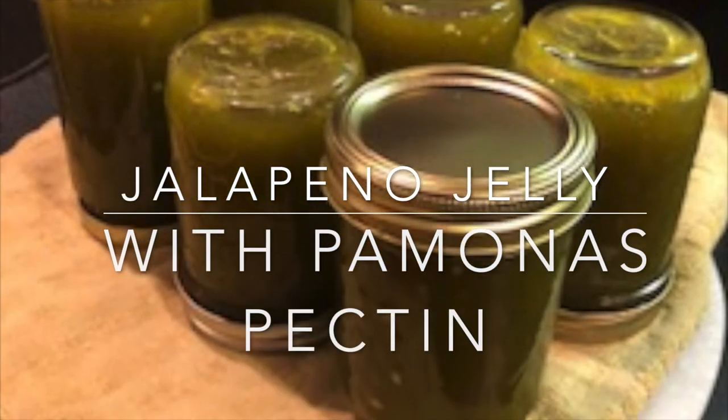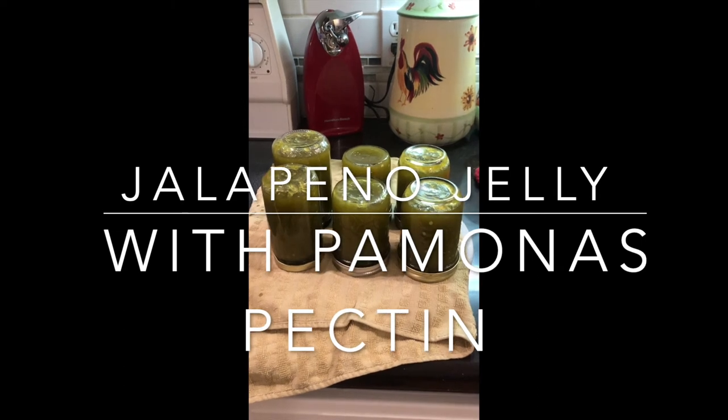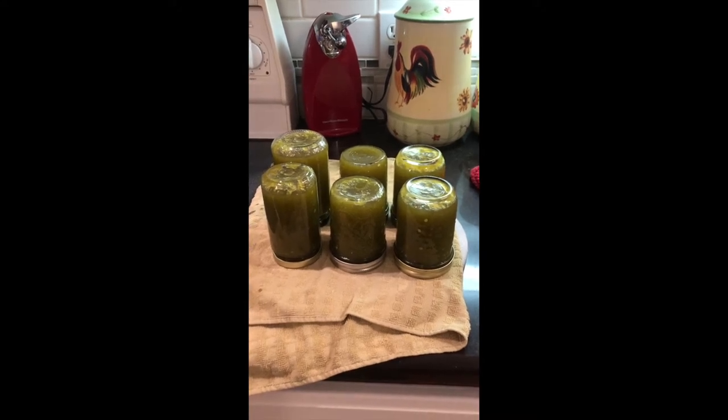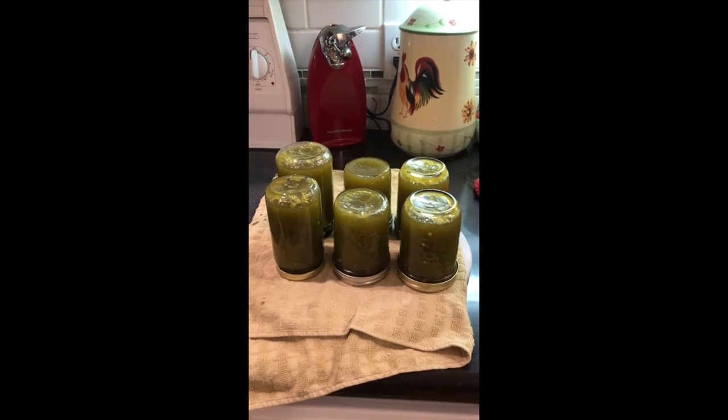Hello YouTube. Today we've got an easy recipe making jalapeño jelly with Pomona's pectin. Pomona's pectin is a powder and it comes with a reactor which is a calcium water. I'll explain it as we go.